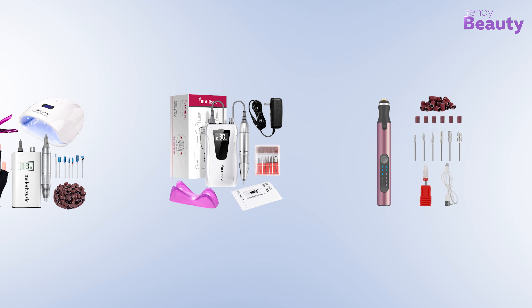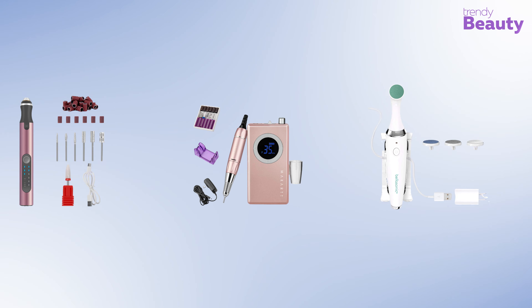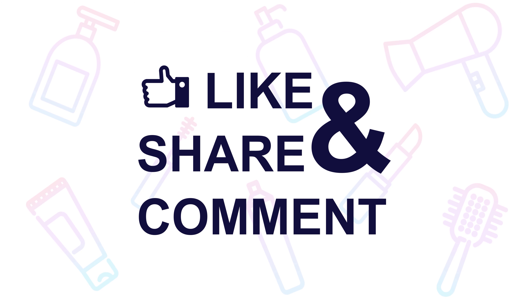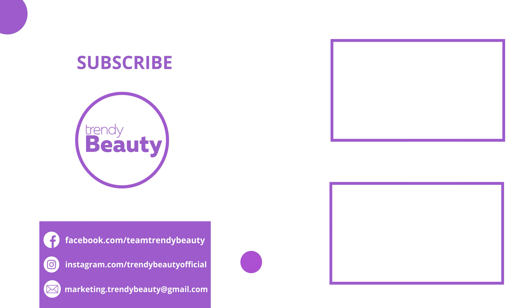That was all about the best rechargeable nail drills for beautiful nails. Thanks for watching. If you liked the video, hit like and share it with your friends. Comment below to let us know your thoughts. Consider subscribing to the channel and press the bell icon to get notified of our future videos.